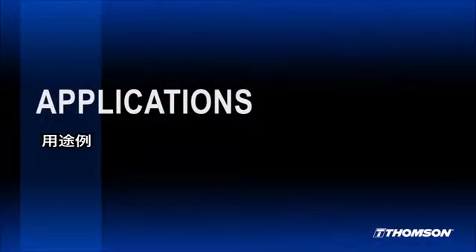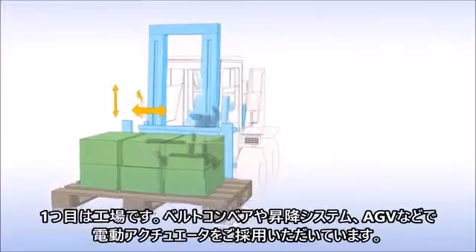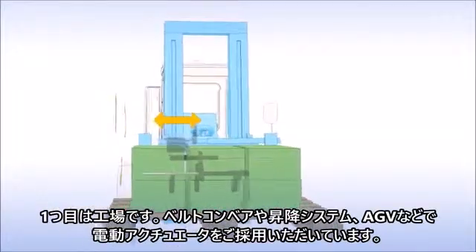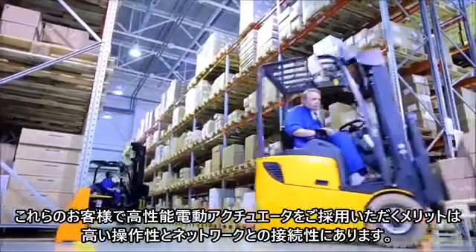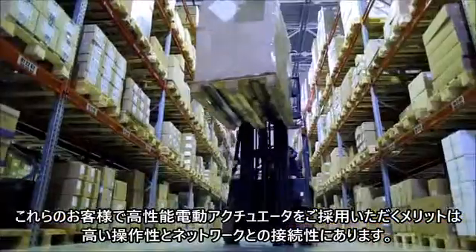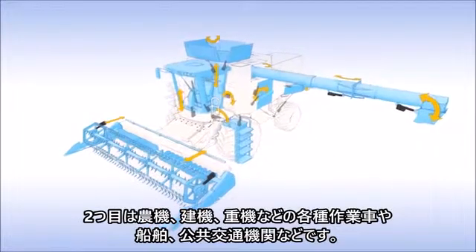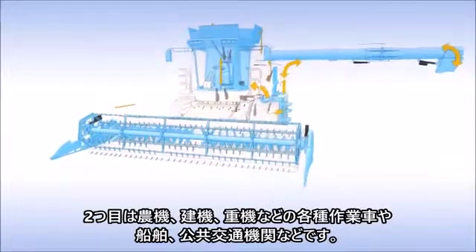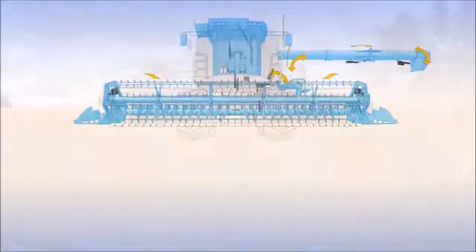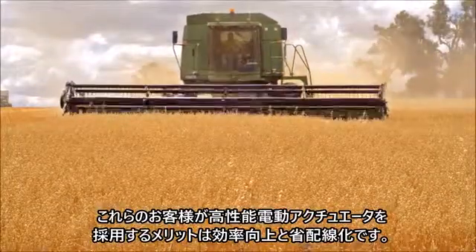Smart actuators can be used pretty much anywhere. We're mainly seeing them used in three different markets. One of them is factories — on lift trucks, conveyor belts, conveyor systems, and automated guided vehicles. These customers really benefit from the controllability and connectivity of the actuators. Another market is on and off highway, including agriculture vehicles, construction vehicles, marine vessels, and even public transportation. The benefits these customers are seeing with smart actuators are improved efficiency and simplified wiring.